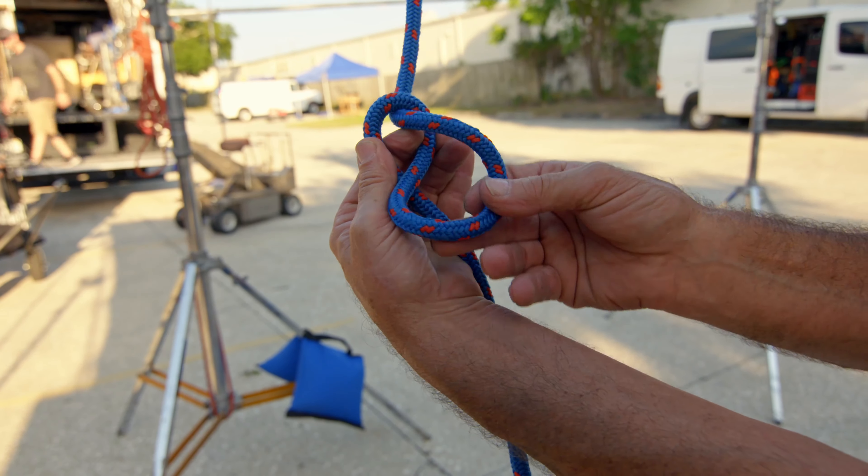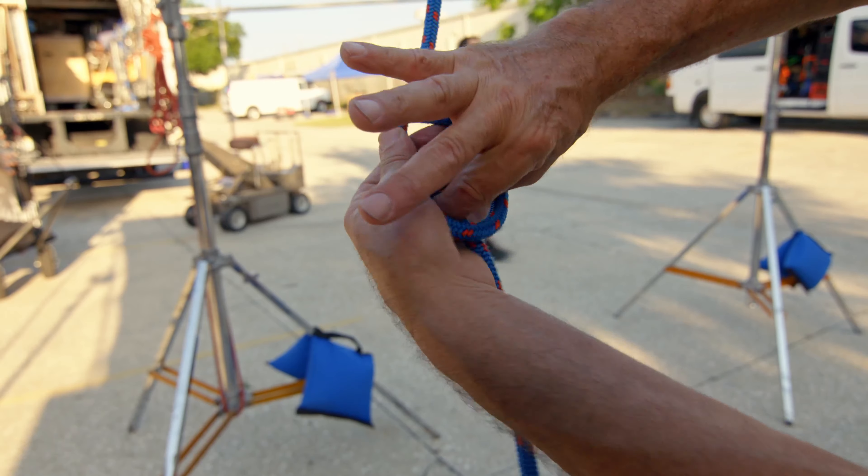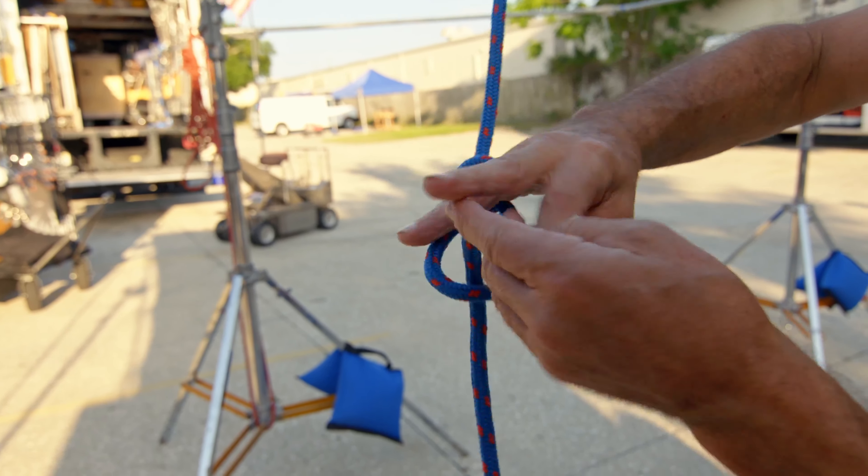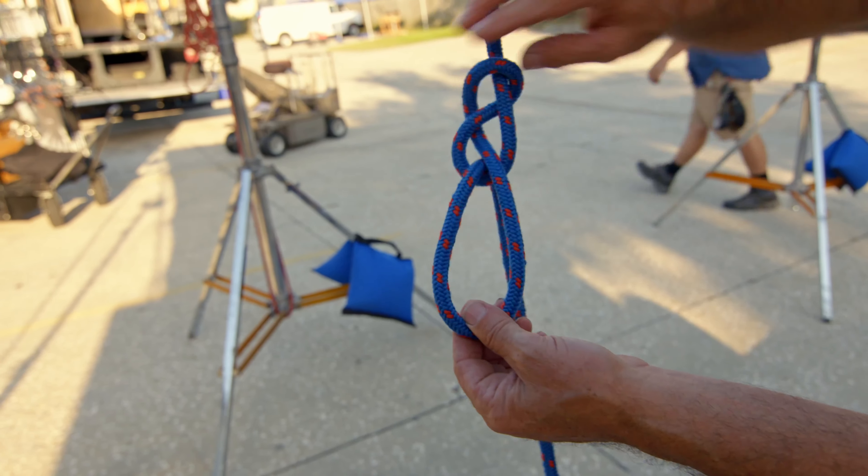But this is not the loop that we're looking for. What we're looking for is we reach inside that loop, pull out the downstream rope, pull that down, and we create this magic loop right here.